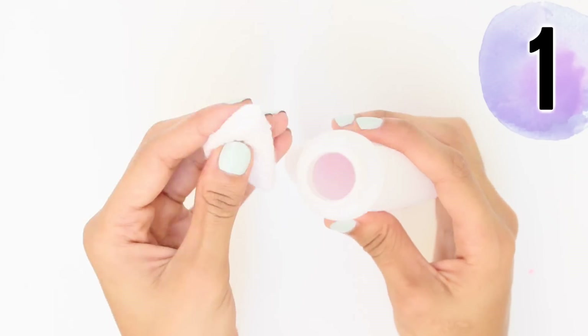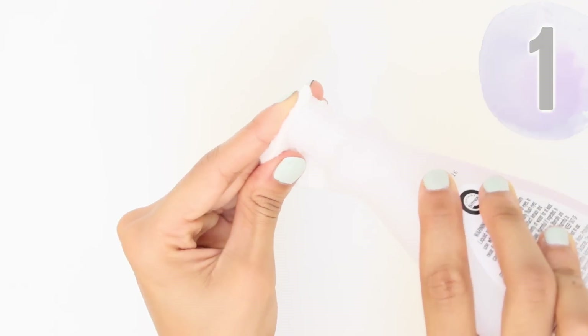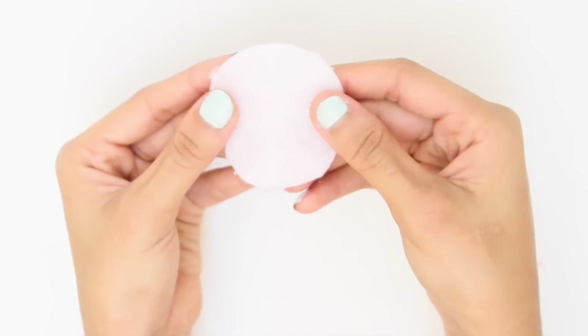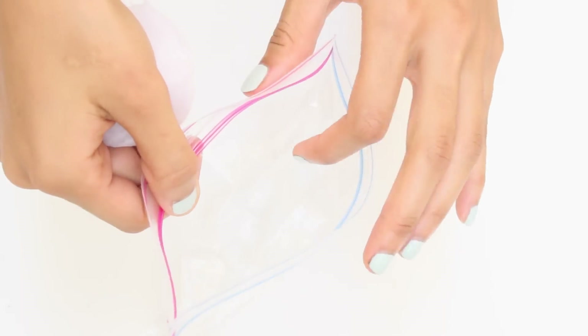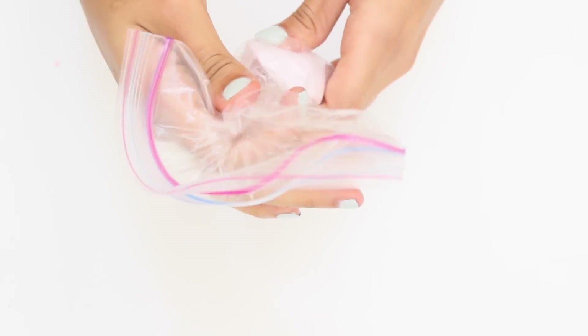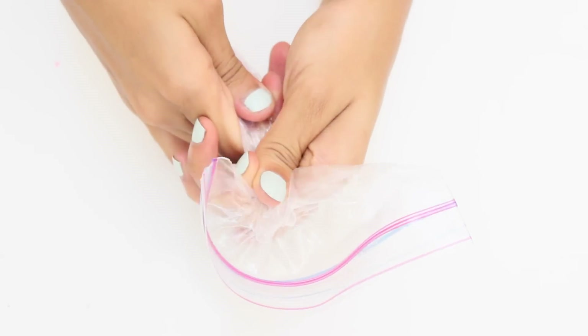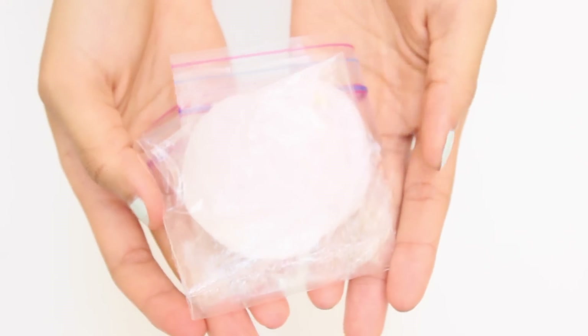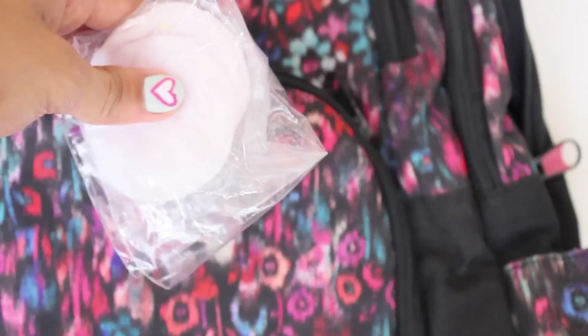First hack: how to make your own DIY nail polish remover wipes in a matter of seconds. Just soak some cotton pads with nail polish remover, then place them in a sandwich ziploc bag. Make sure to squeeze out all the air before you lock it. These DIY remover pads are great for travel and will save you a lot of headaches.